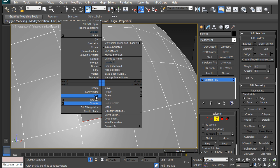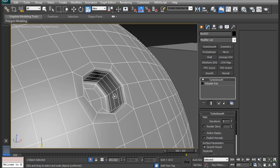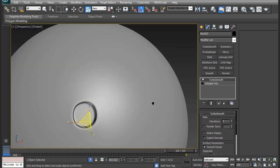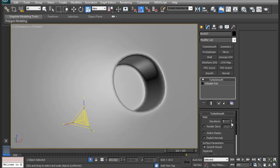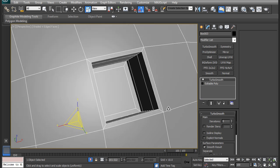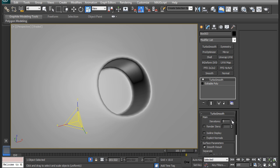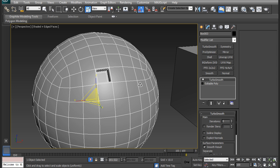I am going to switch to scale, then hold shift and scale in to get another support edge, and then cap that off by right-clicking and selecting cap. Now if I turbo smooth this, it is going to look okay, but it is not a perfectly round circle. I also need a bunch of iterations to actually make it look smooth, because it is only working with 4 vertices. It is going to take more than 2 iterations to look smooth, and that kind of result I just don't like that much.